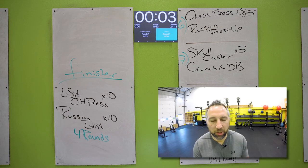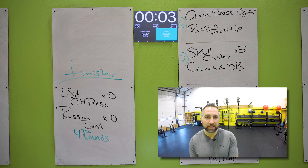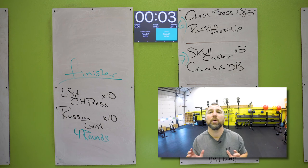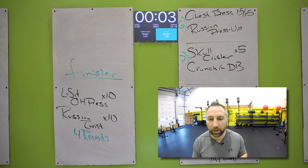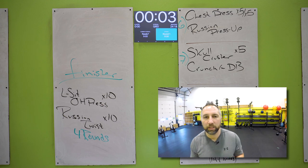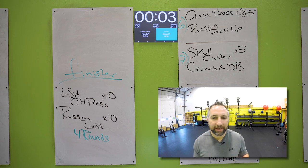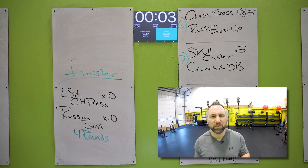All right, here is your finisher. You're going to do an L-sit overhead press — sitting on your butt, legs straight out in front of you, feet together, toes pointed straight up towards the ceiling. That's the L-sit position. You're going to do an overhead press from there — hold the dumbbell on the sides, pressing straight up above your head. Lock those elbows out every single time, bring that dumbbell down to your chest. Ten of those L-sit overhead presses. Then you're going to do a Russian twist with the dumbbell, twisting side to side. Ten of those. You're going to do the finisher for four rounds — ten overhead L-sit presses and then ten Russian twists with the dumbbell.